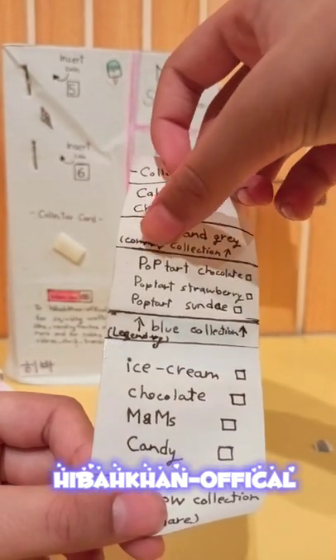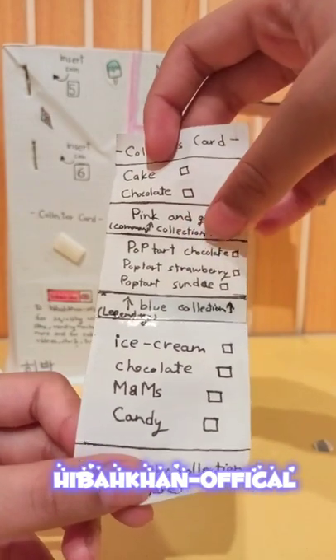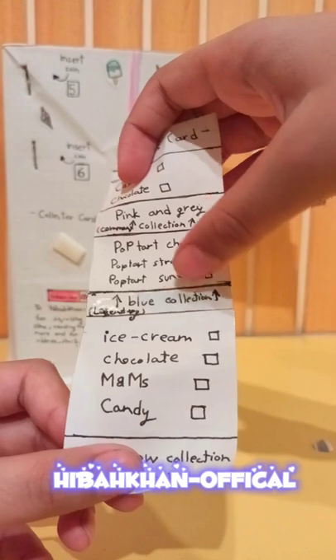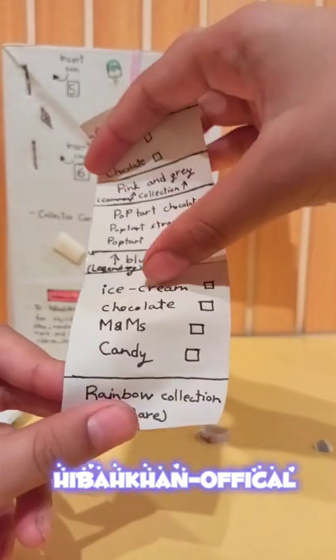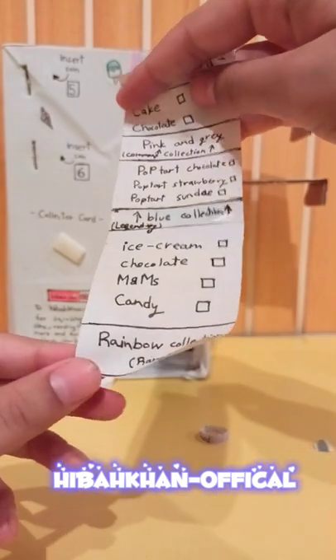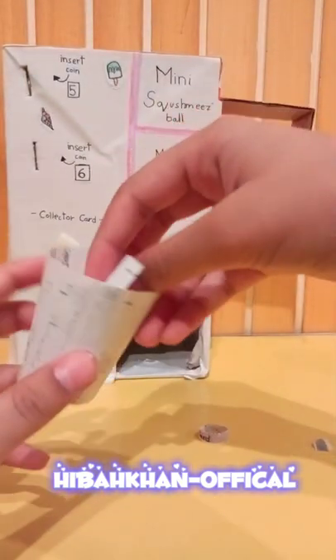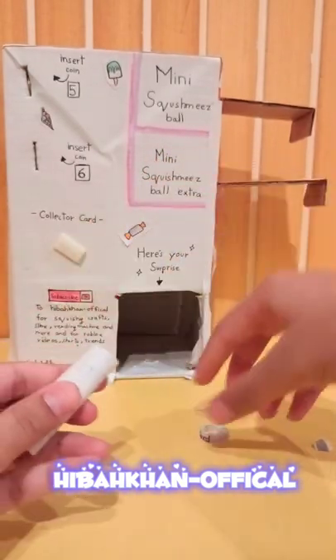So the pink and gray collection ones are common. Pop-Dart chocolate, Pop-Dart strawberry, and Pop-Dart sundae are the blue collection - and those are legendaries! Then ice cream, chocolate M&Ms, and candy are the rainbow collection - those are rare. That's kind of cool. Now I'm just gonna close it up and see what we have.